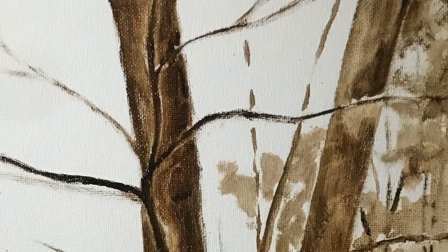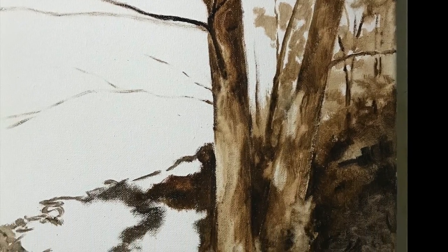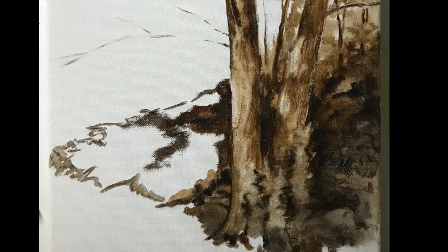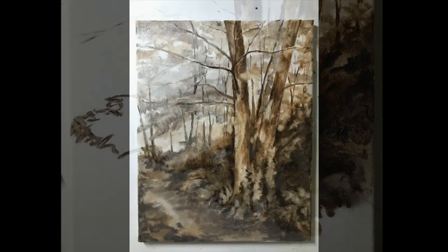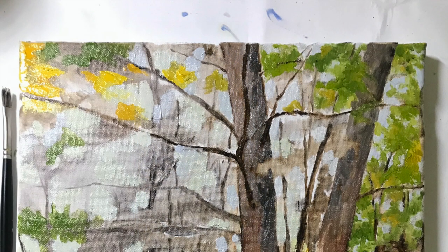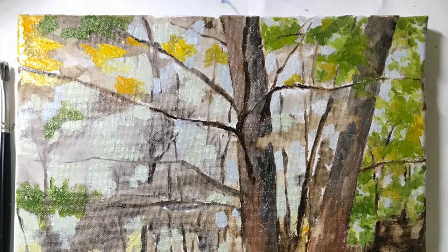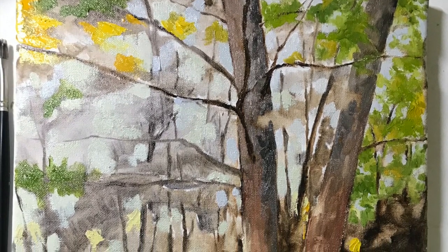My next step is to create an underpainting. I'm doing this right on the canvas, and I'm doing it in a monochromatic tone, so I'm not creating color at all yet. I'm just again establishing where those lights and darks are going to be. Once that's done, and I'm happy with the structure of things, then I can go in and start adding some color.